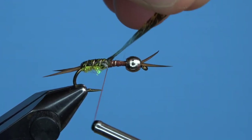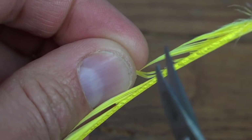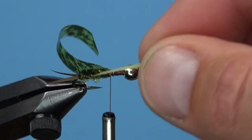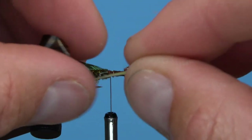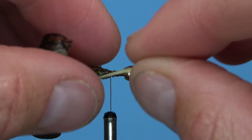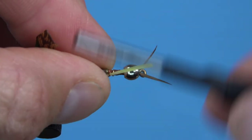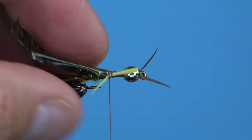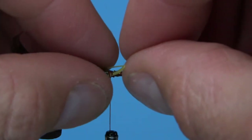We're going to tie in the legs and thorax together in a multi-step process. Start with a few yellow biots for legs. Using the natural curvature of the biot, tie them down so that they angle towards the bottom of the fly and outward. Tie them together or individually — whatever works best for you. Once in their proper spot, trim and secure the butt ends.